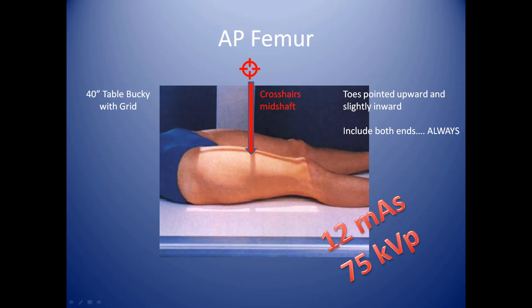For the AP femur, we'll be utilizing the table bucky with the grid. It will be 40 inches away from the bucky. Your camera should lock in place — make sure you lock it in place longitudinally as well as width-wise and height-wise so that your examination will go on without a hitch.